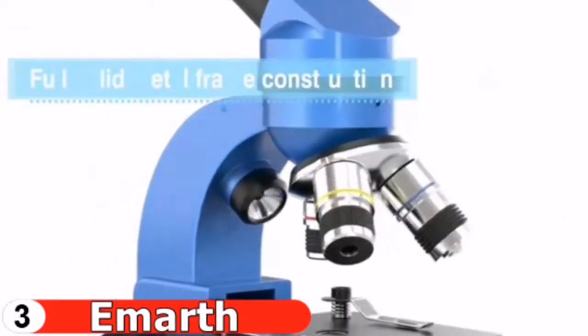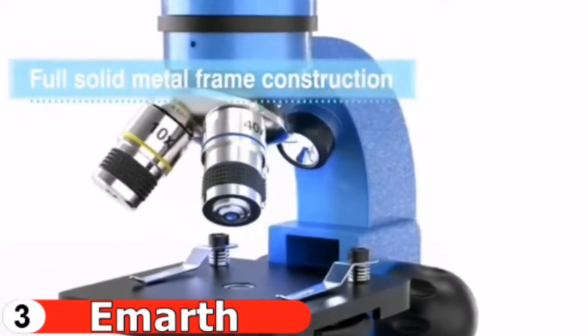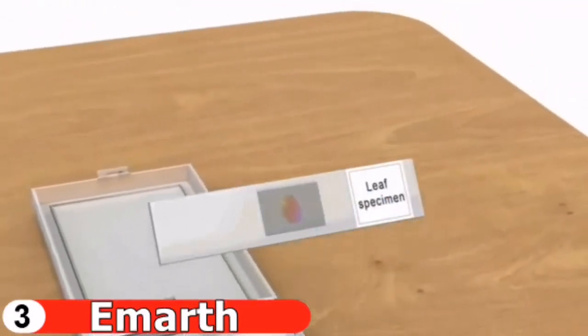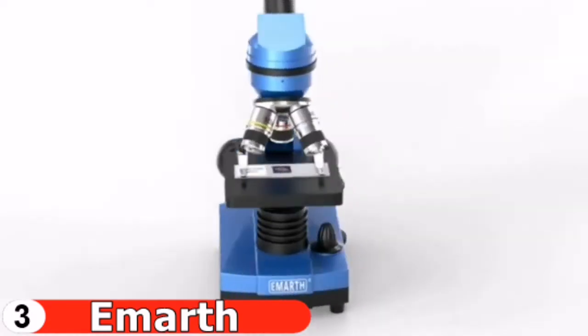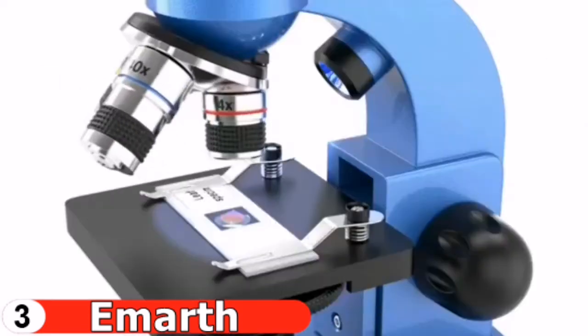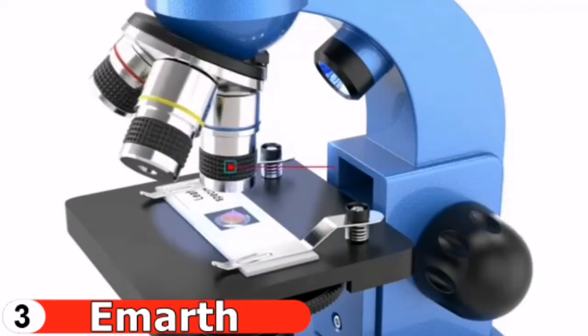The microscope is simple to focus — simply rotate the focus knob slowly until clear images appear. The 38-degree inclined ocular tube, combined with the 360-degree rotatable monocular head, provides a more comprehensive view and allows for sharing. The metal base and sturdy handle framework will not cause the microscope to shake. High magnifications of 4x, 10x, and 40x are available.